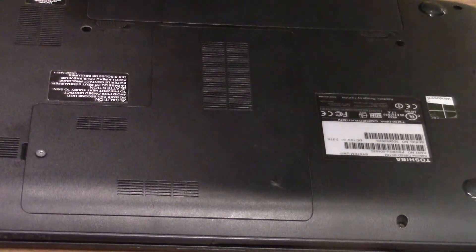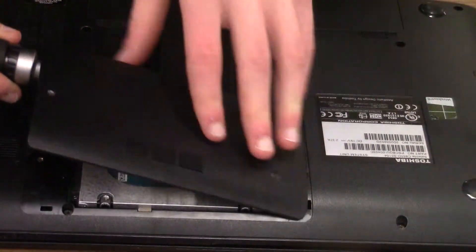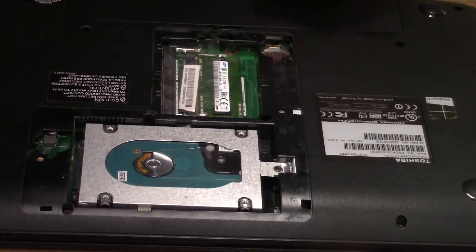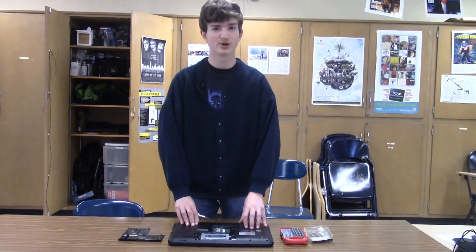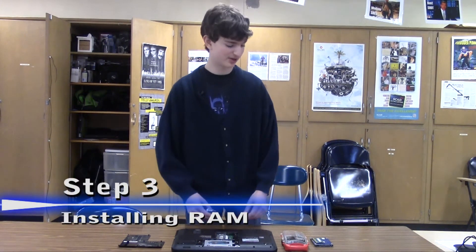I'm going to take my flat head screwdriver and pop the lid off, just like this. Now the back's open, so now we can get to upgrading the machine. First of all, we're going to start off with putting new RAM into the laptop.